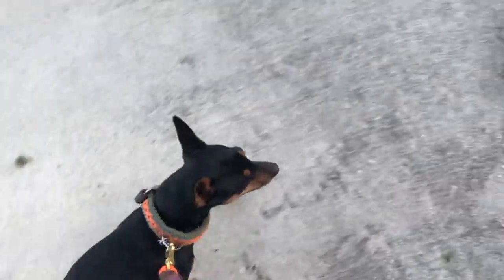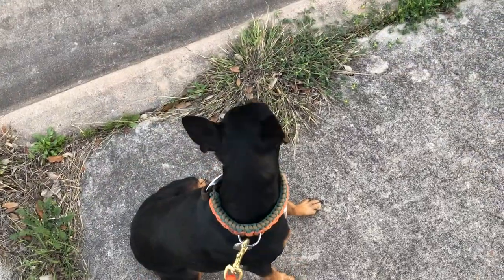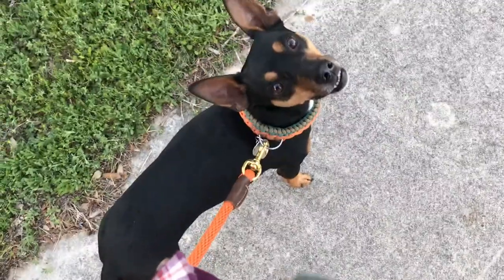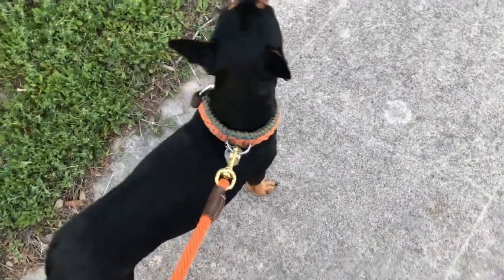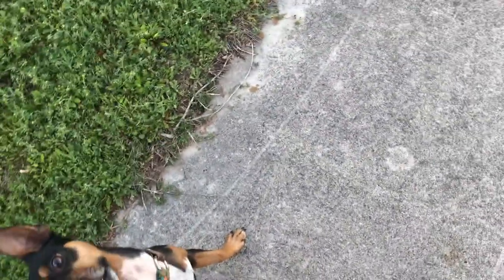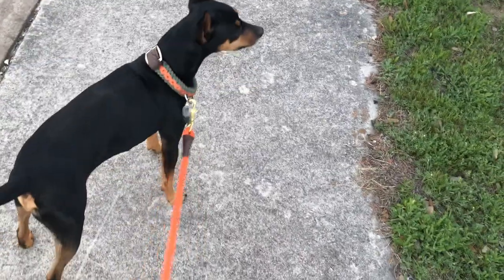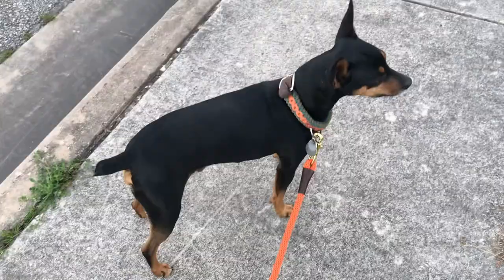Heel. Yes, good boy — leave it, watch. Heel. Sit. This is what I mean about finishing position — sit. Yes. He's a little ahead of me and a little further away than I would like. But break. He also has a tendency to break before I tell him to — a little loose on that release word. But good boy.